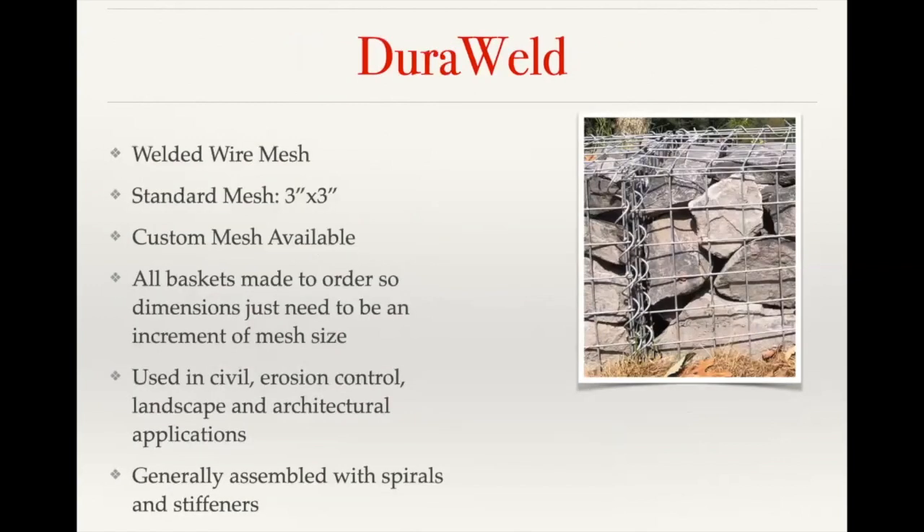With Dura-weld baskets, our standard mesh size is going to be a three inch by three inch opening. We have several different wire gauge and finish options with the standard, but the mesh size is consistent across all of our standard offerings. They're going to be assembled with helical spirals at the joint, as well as coming with some preformed stiffeners.